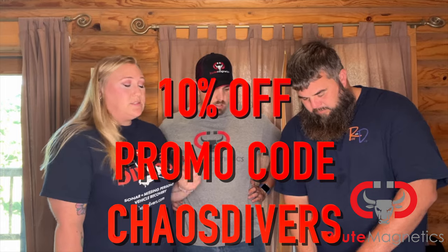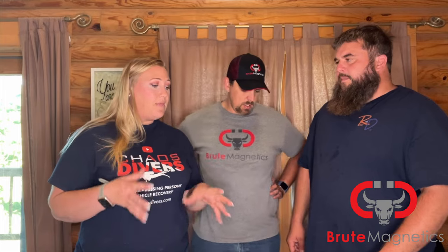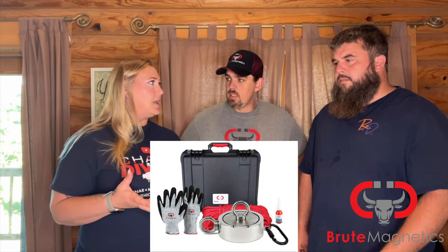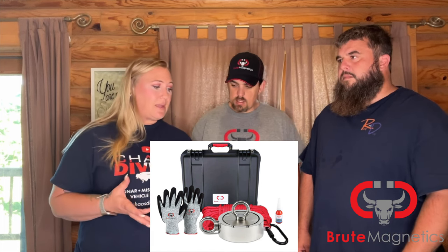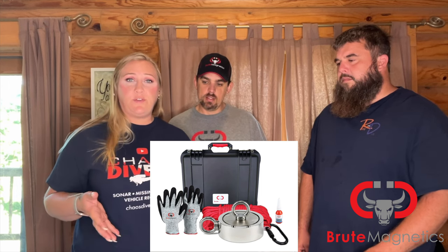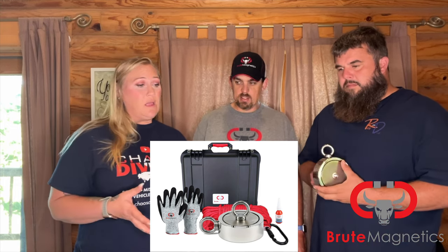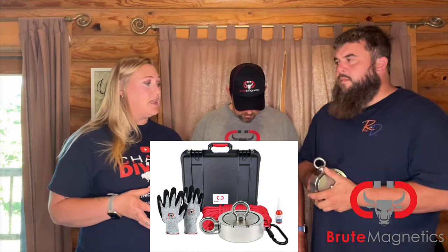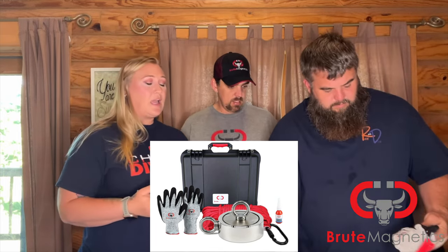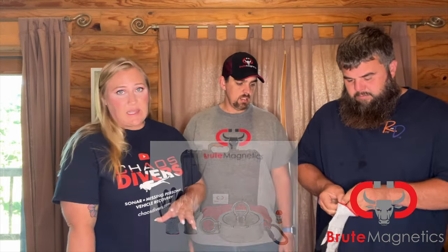Brute Magnetics does sell individual magnets — they have all different kinds of strengths — and they also sell kits. When you purchase a kit it comes in a hard case, almost like a Pelican case. It comes with the magnet, it comes with the rope. Their ropes are usually 65 or 100 feet — those are usually the two options — and they have different strength ropes as well. That kit typically comes with that red Brute Magnetics rope that you guys see us use all the time. It comes with gloves, it comes with that Loctite — it comes with everything that you need to get started.